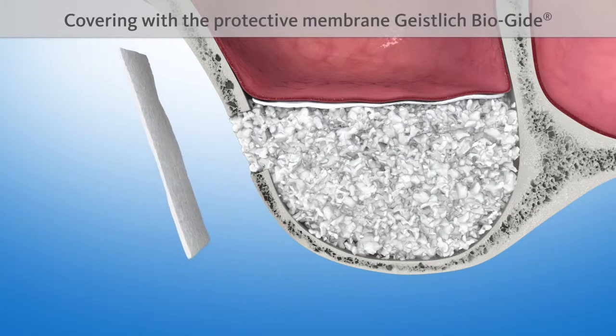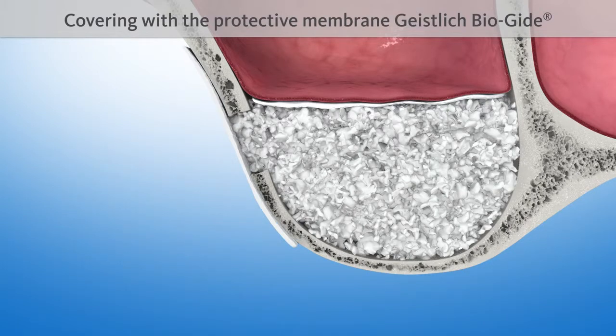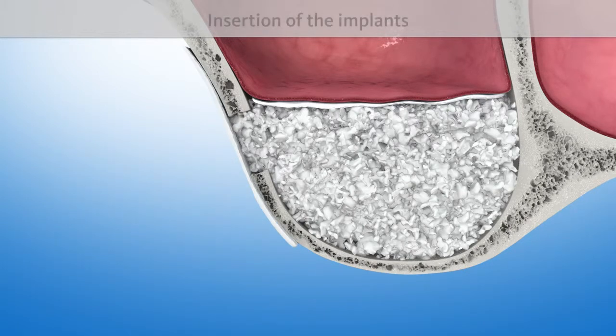The lateral opening is covered with another protective Geistlich Bioguide membrane. Finally, one or several implants are inserted.